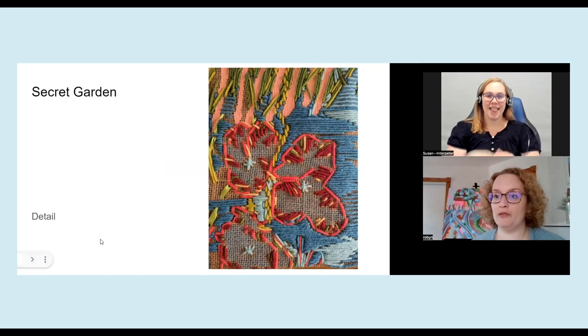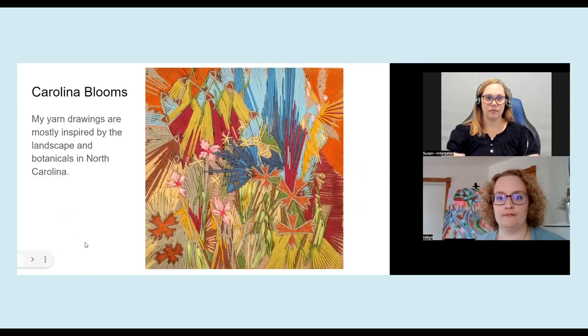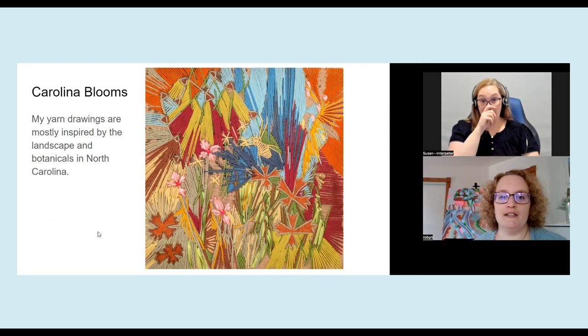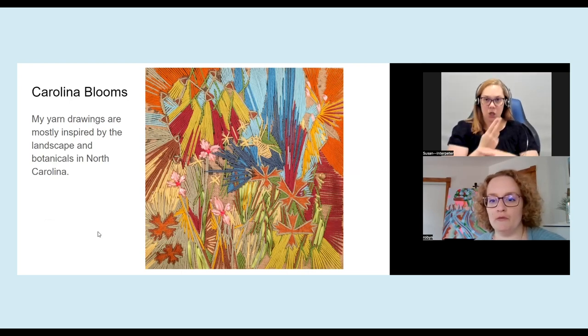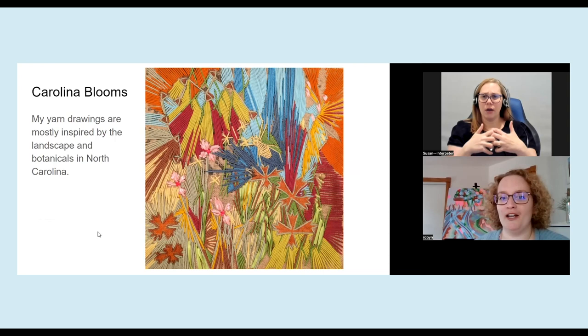And here's a detail of that piece as well. And this is the most recent one that I just completed about a week ago. I used again ribbon, beads and yarn for this one and some paint pen as well. I found that I've really liked working with florals because they seem to just work out well with yarn as a media.